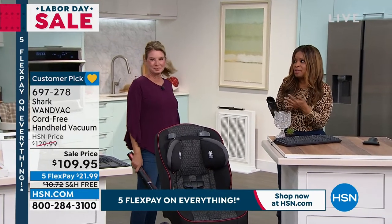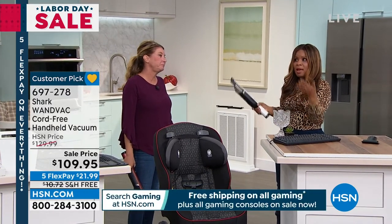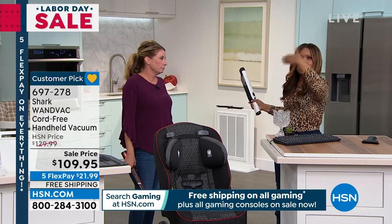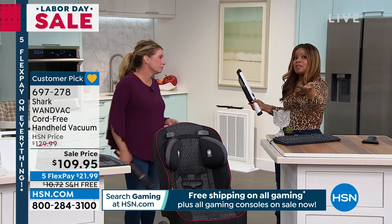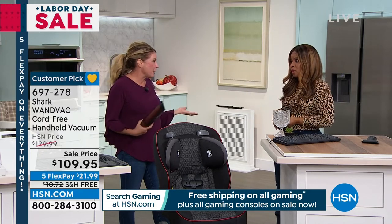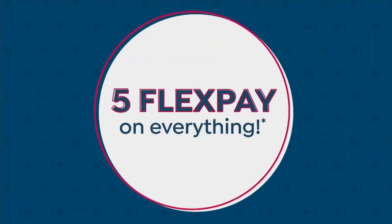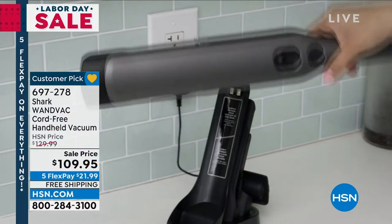I like to shop in advance — I tell you guys that all the time. I like to catch the sales. Labor Day weekend, think about it. Outside of Labor Day weekend, the next biggest sale might be Veterans Day, but it's not going to be as big. And then you'll have Black Friday, and then you're in the middle of entertaining season. You need this for entertaining season — now's the time to get ready.